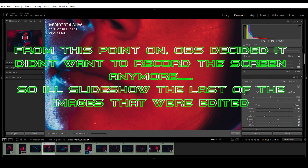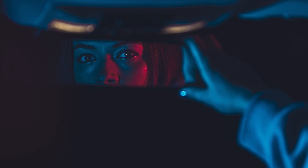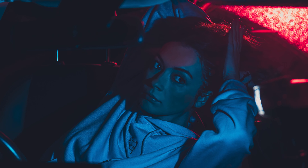To finish off, as I mentioned, I upped the texture for the whole photo and set the mask overlay on. I'm literally just going to draw around the main parts of skin and then bring some white back into her eyes. And that is it.